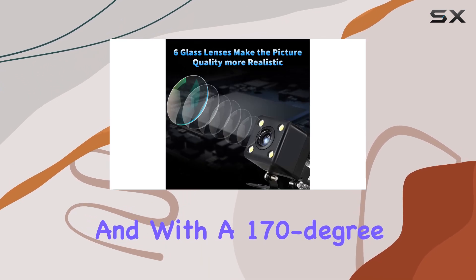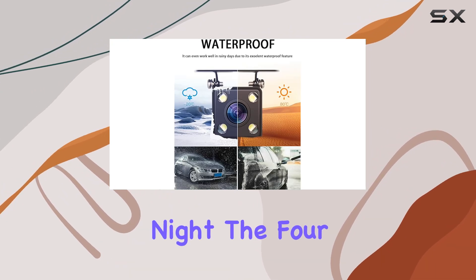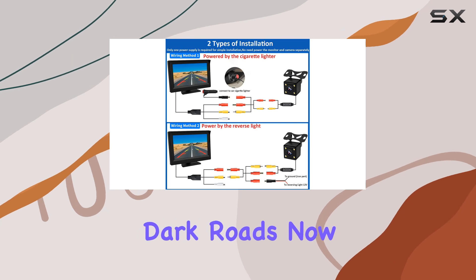And with a 170-degree wide viewing angle, you'll catch every detail, day or night. The four LED lights enhance night vision, giving you peace of mind on those dark roads.